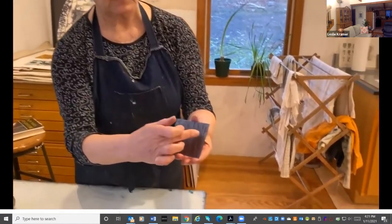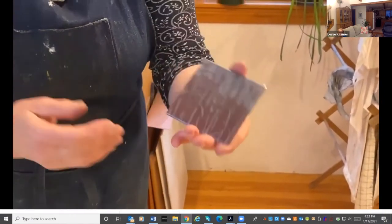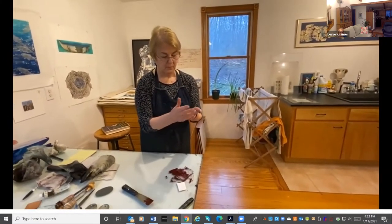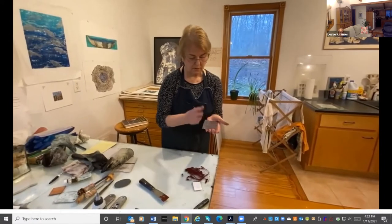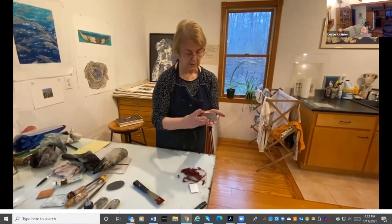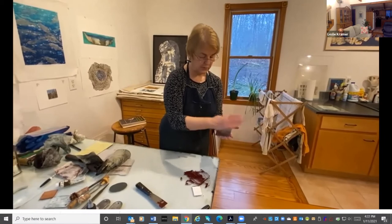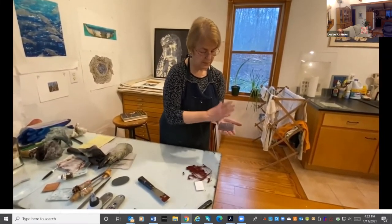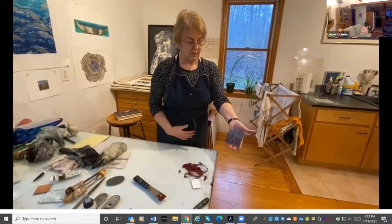Sometimes an artist will want to leave a tone on the surface — that's known as plate tone. In this case, I want it quite clean. Then the final thing I can do is called hand wiping: using the palm of my hand to make sure the surface of the plate is free of ink but the lines are filled with ink. Also, another technique here is called aquatint, which is the toned area of the plate. You can control the value or tonal quality depending on how you apply the aquatint, which is a fine powder that sticks to the plate and then you etch it in acid.